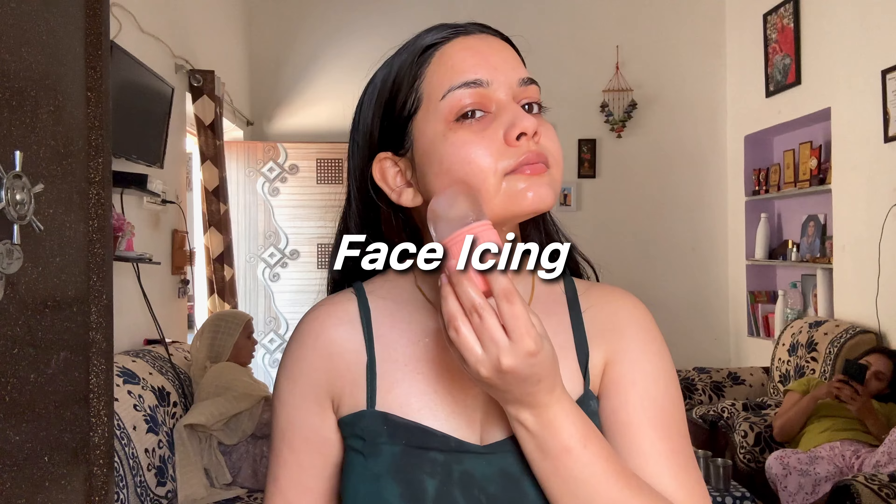After the face pack, I'll apply face icing. Not only does it feel ultra soothing and refreshing, but it also offers some amazing benefits to your skin. First and foremost, face icing helps to tighten and shrink your pores, giving you that flawless airbrushed look. It also helps to reduce inflammation and redness, and it improves blood circulation, resulting in a natural glow.